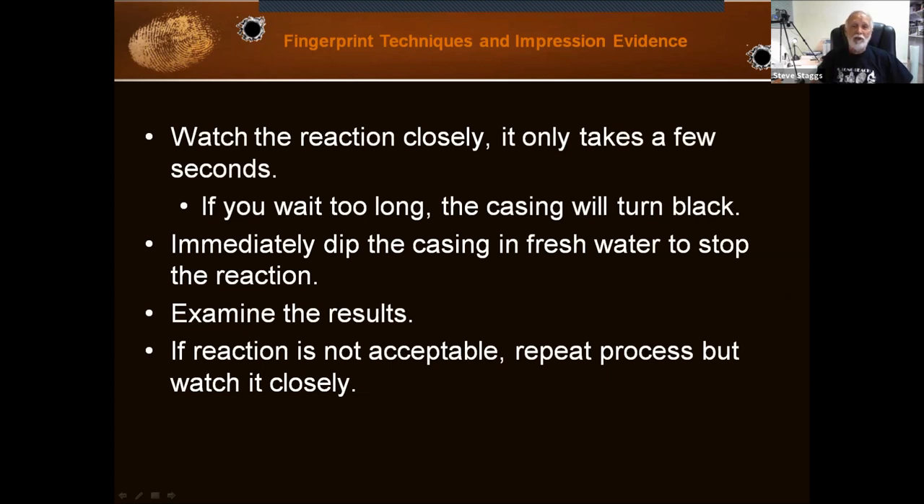If you wait too long, you're going to end up with a black cartridge and you won't see any fingerprint detail at all. Immediately dip the casing in fresh water to stop the reaction. If the reaction is not acceptable, you can repeat the process. Typically I use 50-50 dilution, dip it in for a few seconds, then put it in the water and look. Or you can dip it in the solution and look as you move it toward the water. If it doesn't look like you got enough, go ahead and redo it. The one thing you don't want to do is let it go too long.